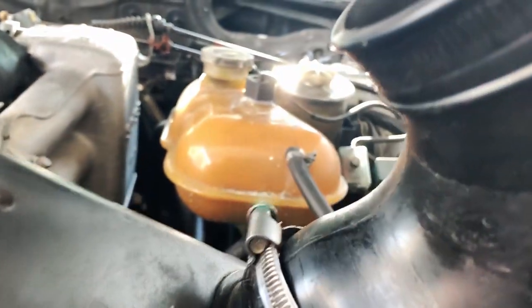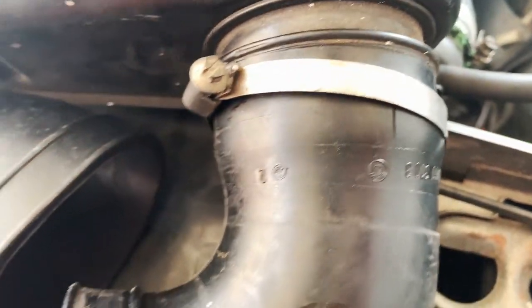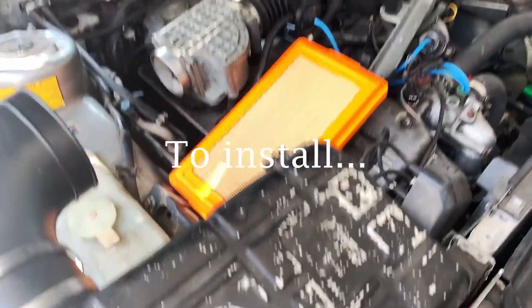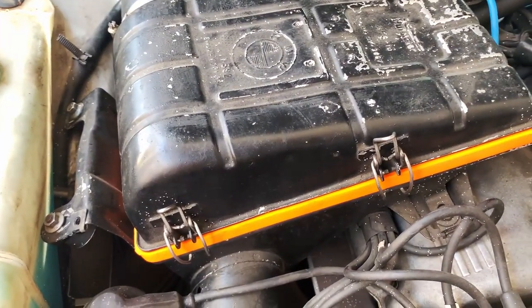This filter is pretty dirty. It had tape on both sides. This side doesn't look too bad — I feel like they might have done that just to make it look like this side was supposed to be there. But luckily I have a new one. New parts in, old parts out.